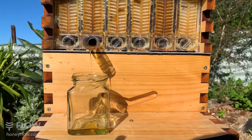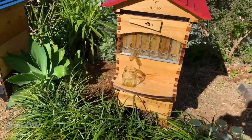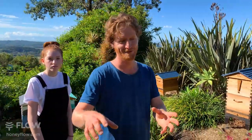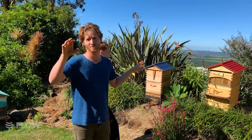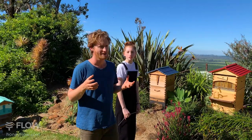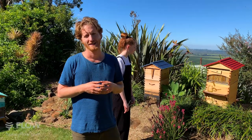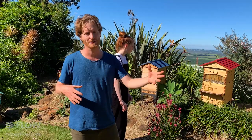David asks: what's the closest you can have a flow hive to a house? The closest is really up to you — some people put them on their balcony, some even inside with tunnels for the bees going outside. One issue to consider is porch lights, as bees can be attracted and buzz around at night. Also consider the proximity to people as they move around.